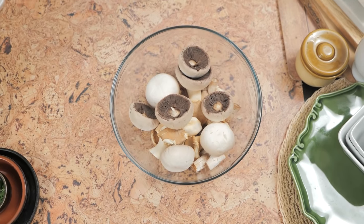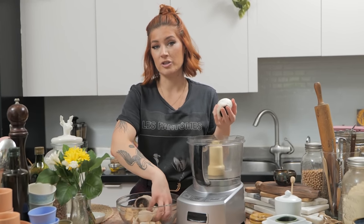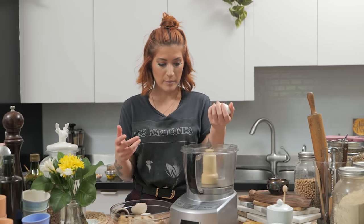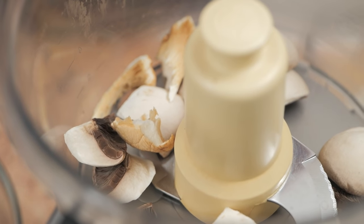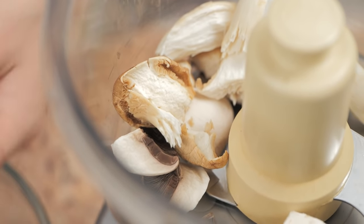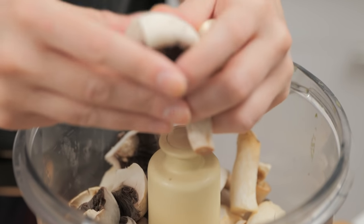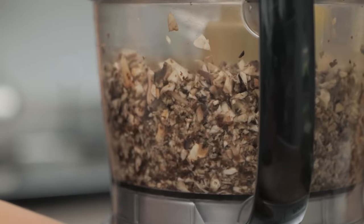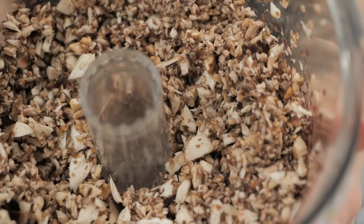Cremini mushrooms are a good staple, basic, inexpensive mushroom — button mushrooms work too. I have a mishmash of mushrooms leftover from a couple of recipes we've been testing, so I'm just going to use a bunch of them. I'll put them in the food processor and process them until they're chopped. You can also just roughly chop them or break them with your hands. This is also a great way to use up a ton of mushroom stems.